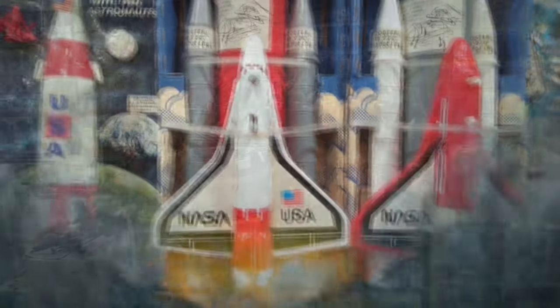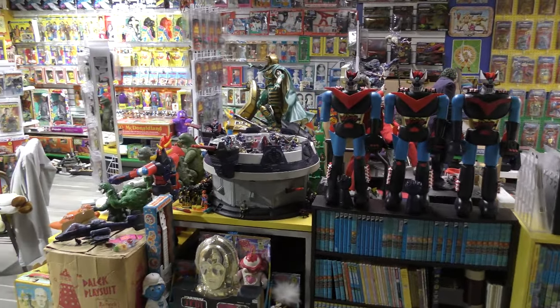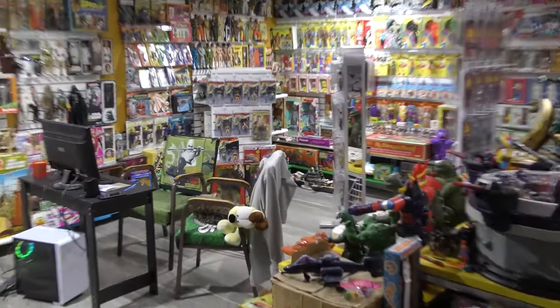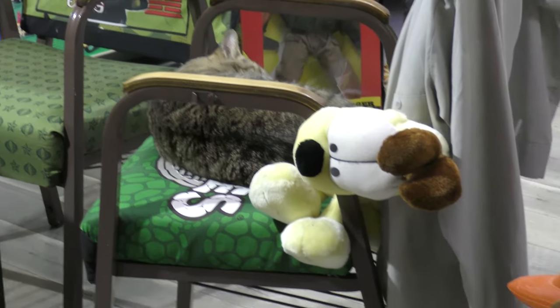Hey there, fellow toy and action figure aficionados, welcome back. David Eon here, down in the Toy Museum, along with Miss Kitty, the only feline allowed down here.